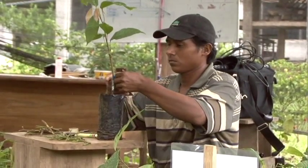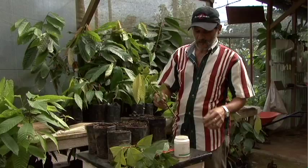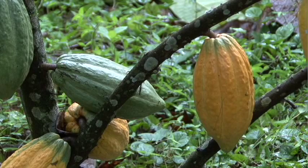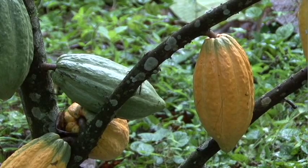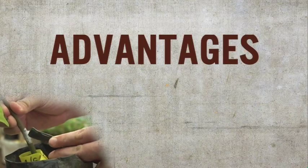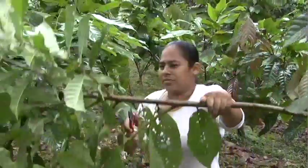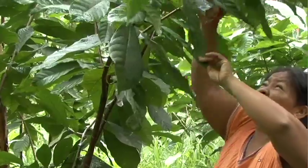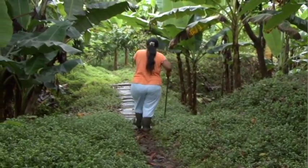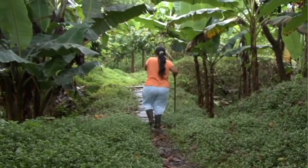Today we are going to learn how to do grafts, air layering and rooted cuttings. Let's look at some of the advantages of using these techniques. We will visit the farms of Katia, Irene and Marina, who have experience in using grafts, air layering and rooted cuttings and are willing to share their experiences with us.